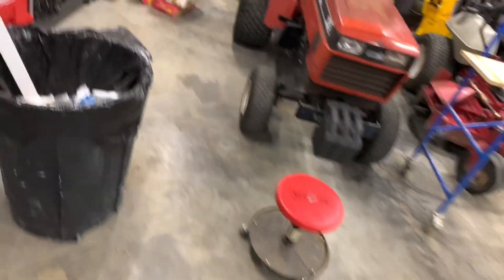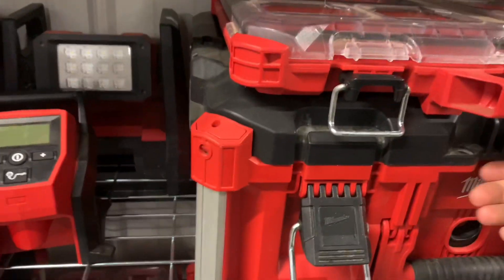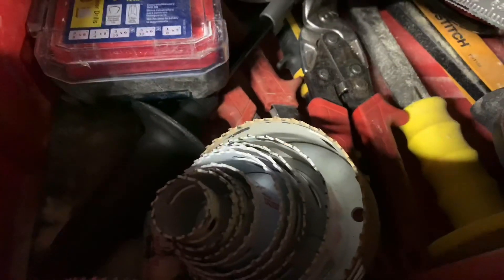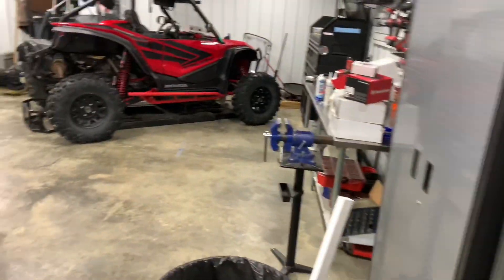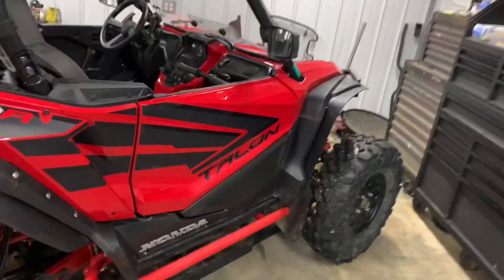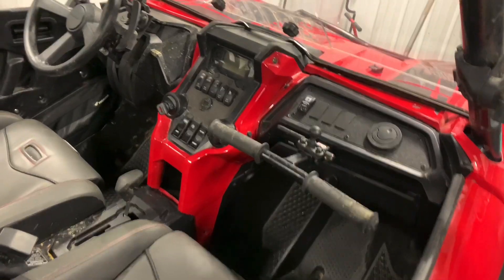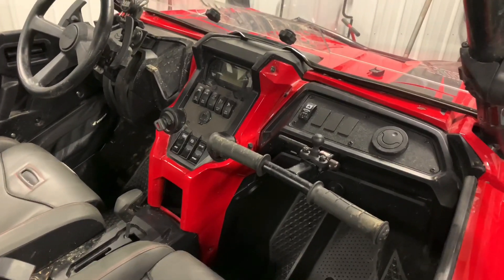Another thing you'll want to have is a two-and-a-half inch hole saw — I just have the Milwaukee Hole Dozers. The reason you'll need a two-and-a-half inch is that's the size of the holes you'll need to make for the louvers at the four different locations. So those are my top three tips to make sure you've got everything ready to go when you're going to install this heater.